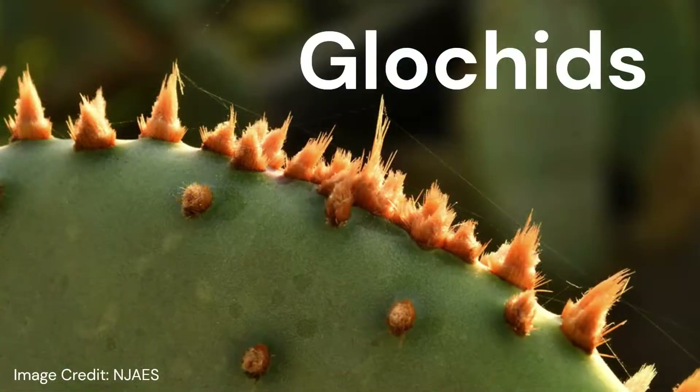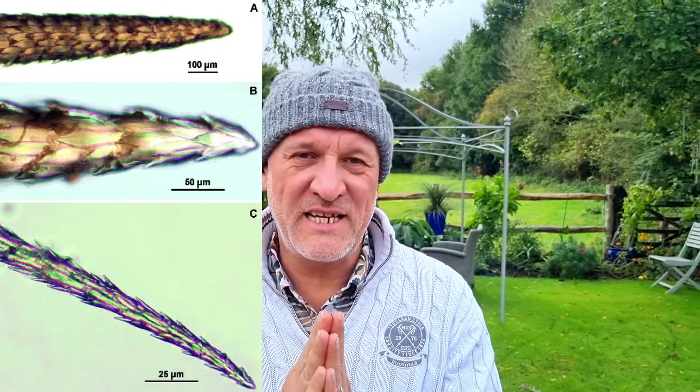The problem with handling Opuntia cacti is not the spines that you can see. It's the glochids, which are very fine hairs and they're barbed as well. They detach very easily, so the moment you touch it they'll be stuck in your skin and they're incredibly irritating. Glochids is the first mistake to avoid. They're almost impossible to get out — you just end up with horrible bumps and soreness that hurts for weeks. Always wear gloves. Always avoid glochids.